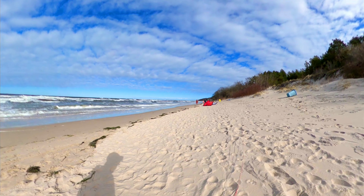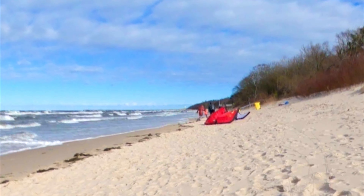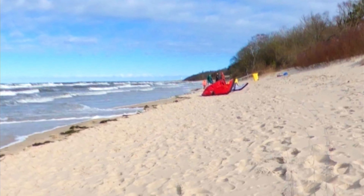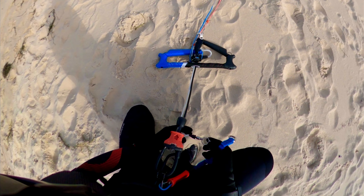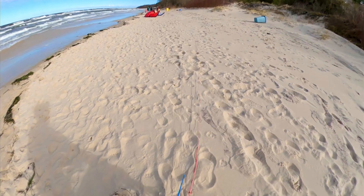As you can see in this footage my kite, and to be exact the leading edge of it, is facing the wind as it should. I am placing myself near the edge of the wind window but still a little bit downwind, so we are considering this as a downwind setup.